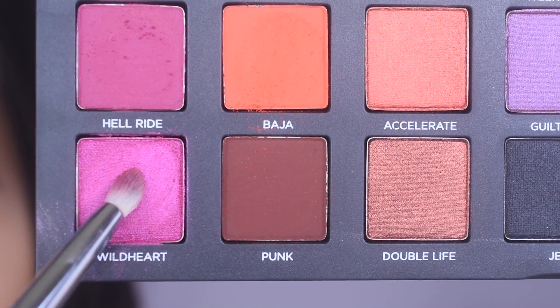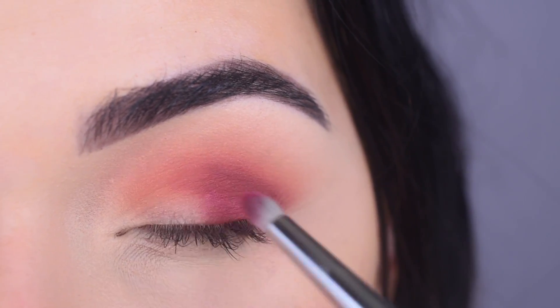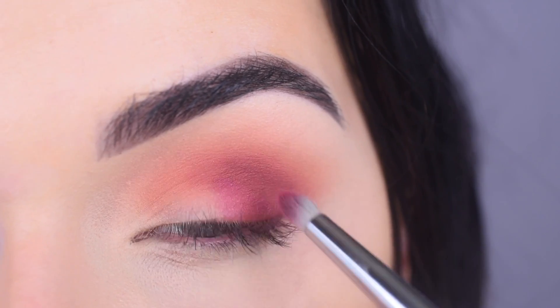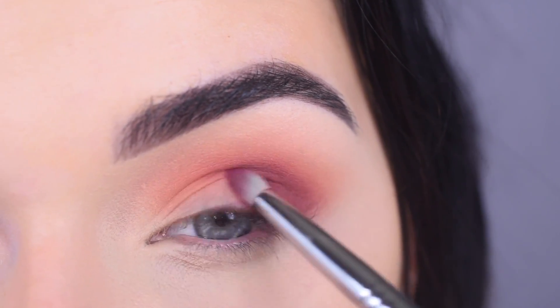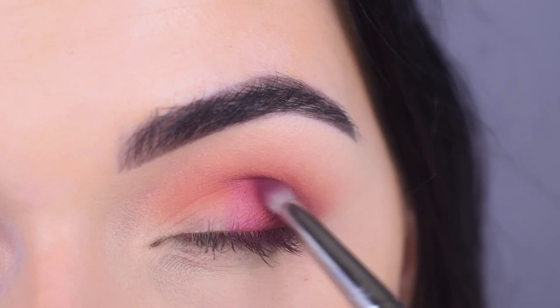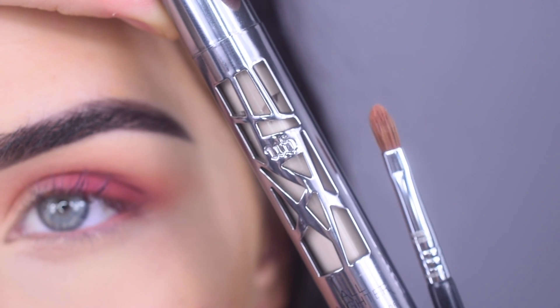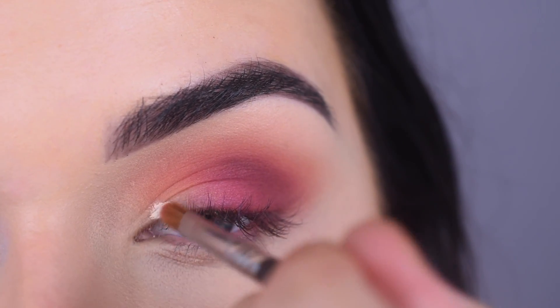I'm going to take Wild Heart on the same brush and put that kind of in the middle of my lid. This shade does have a tiny bit of shimmer, which is why I'm not putting it in the crease. I'm going to take the Urban Decay All Nighter Concealer in Fair Neutral on a Sigma E46 and do a half cut crease.